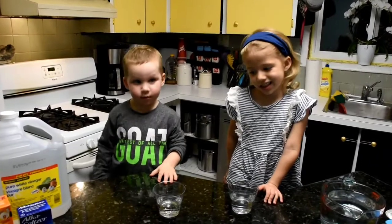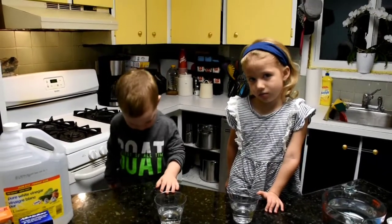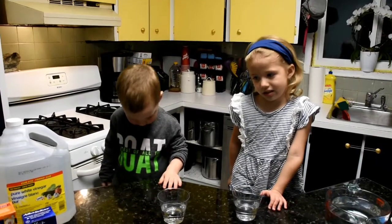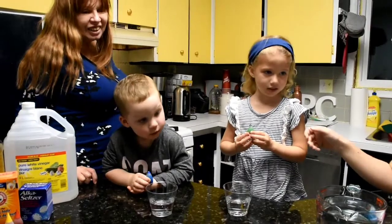So we filled a cup half full of water, and next we're going to choose a color. Okay, so put five drops into the water.